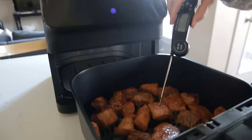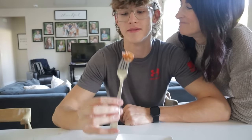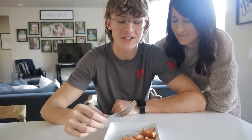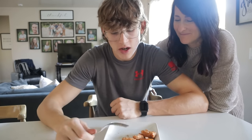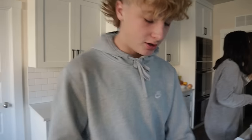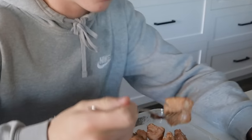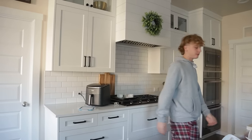Here we are just minutes later and these look perfect. The family taste test: one taster gives it a four out of five — very nice and tender with a good taste. Another says it's like marshmallow salmon — so soft and tender. Overall about three and a half to four out of five, still a great result.